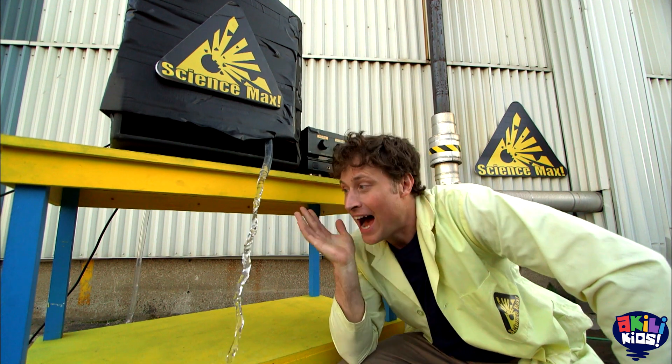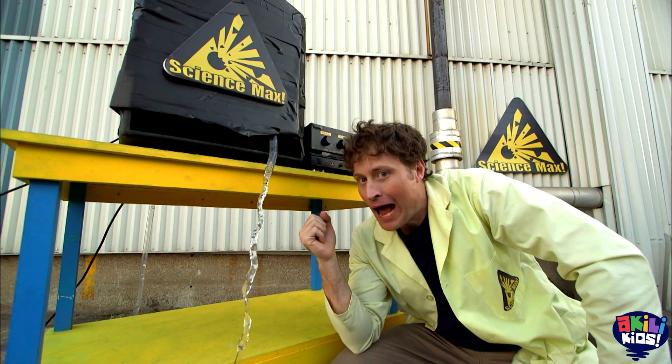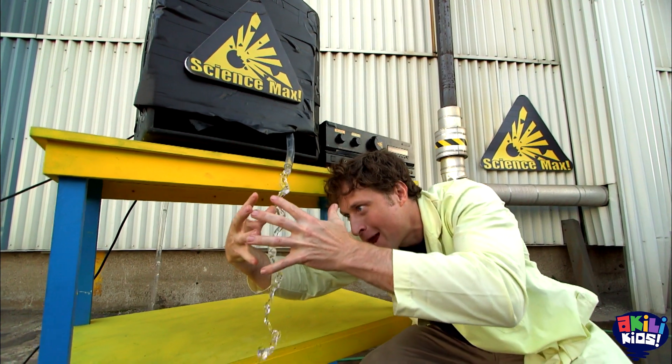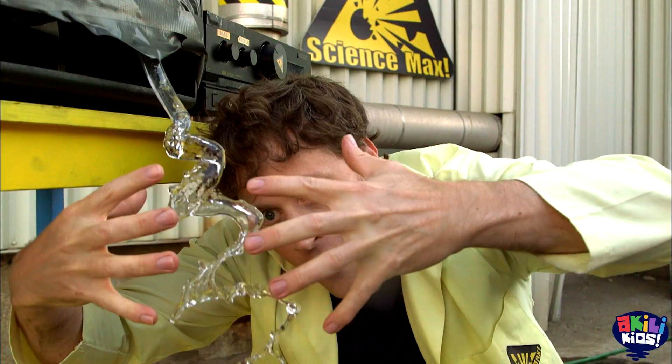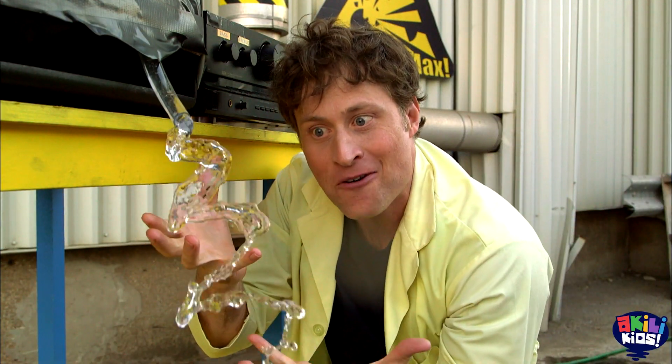You want to see something cool? I can make this water levitate — defy gravity using the power of science. You want to see? Behold! Gravity defying water!